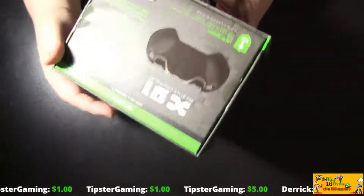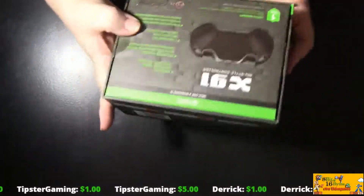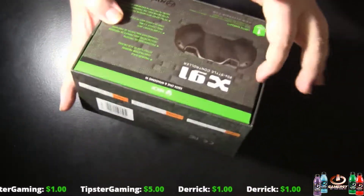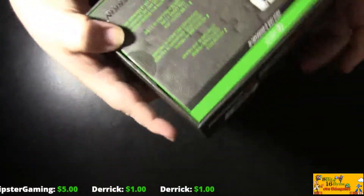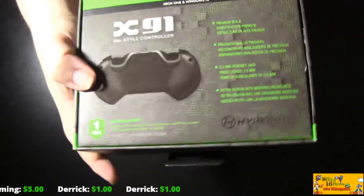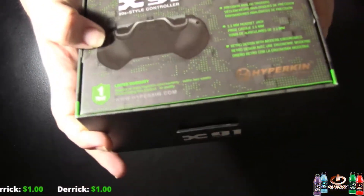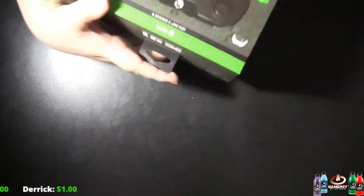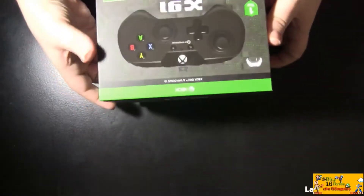On the back it talks about... wow, they put it in upside down — look at that. Now I cut this tape already, you guys, I wanted to look at it before I did this. On the back it shows the image of the controller, X91, and it talks about the buttons and everything. We all know this could be upside down, so we'll just do it this way. I'll open the box — like I said, I opened it up to check it before.